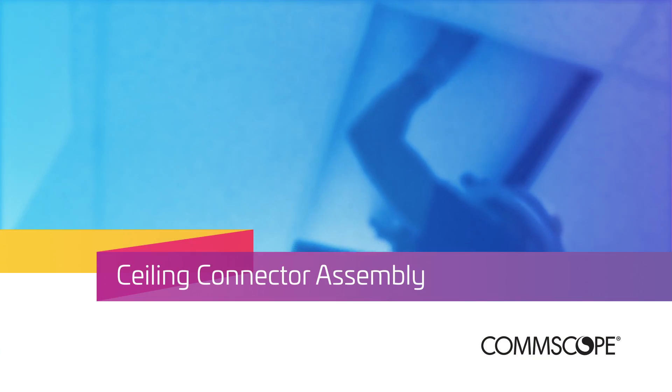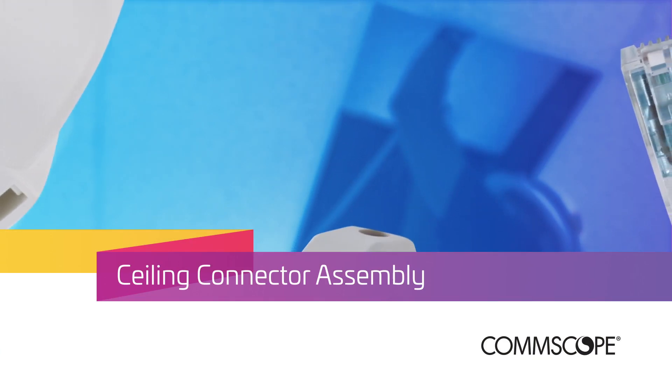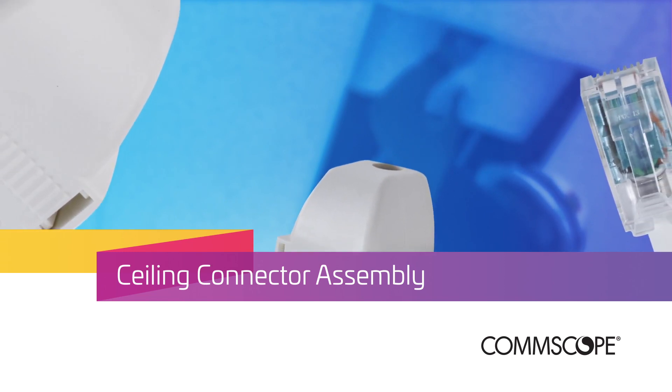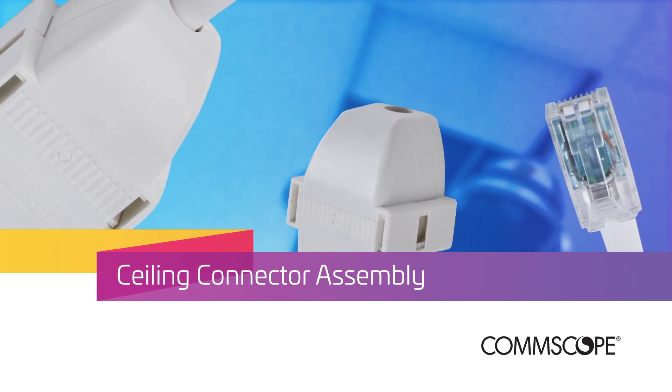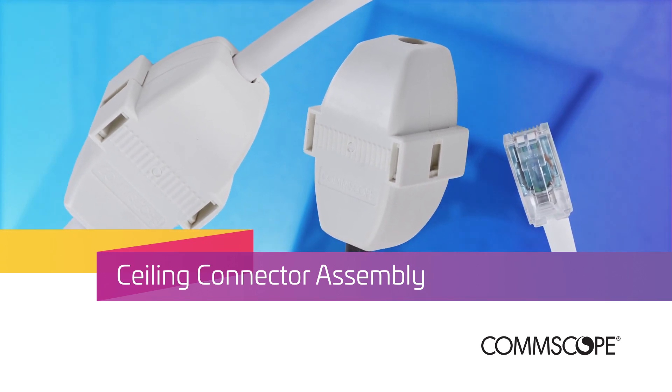To meet this challenge, CommScope has developed the Ceiling Connector Assembly to provide factory quality RJ45 plug terminations and a simple method to connect this with the horizontal cable. SystemX performance headroom guarantees are warranted when deploying it in a channel.